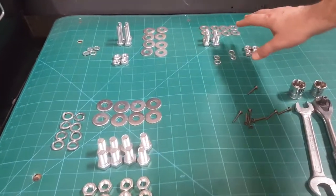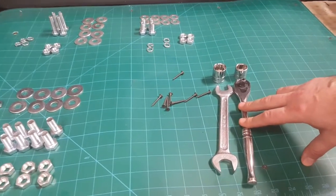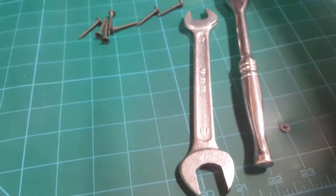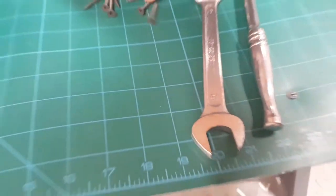These two tools don't come with the order, but it's good to know what you need: a size 17 wrench — both of them are size 17 — for the nuts, and some screws for the tabletop.